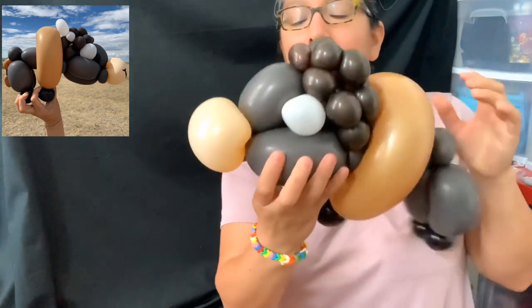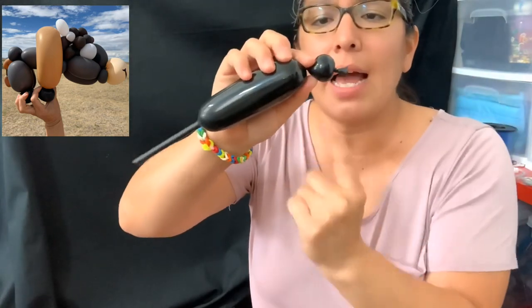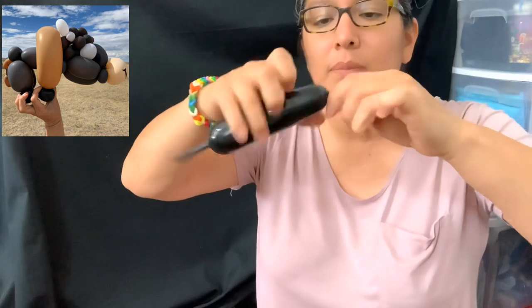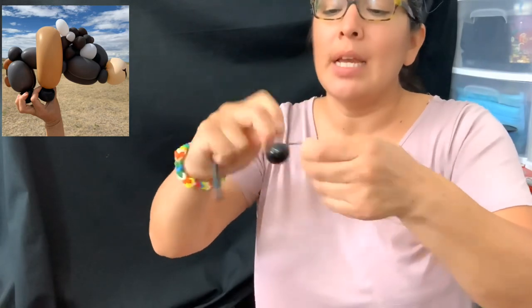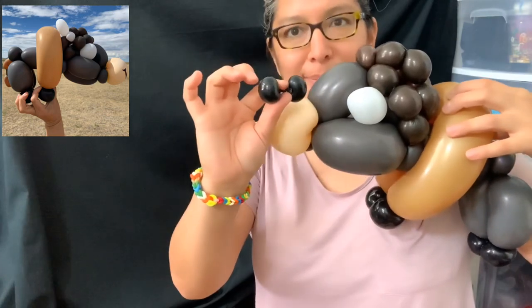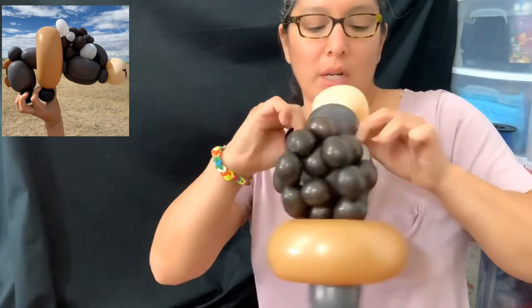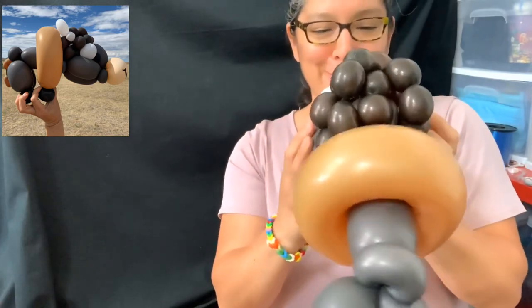Pass the eyeball balloon through here. If you don't want to use a Sharpie, grab a scrap of black 160 — make a one-finger bubble, a very little pinch twist, squish the air, another one-finger bubble, cut, and make another pinch twist. This technique is really cool — you can pre-make lots of eyeballs and keep them in the back. Pass the black balloon through the same place as the white balloon — it gives more attitude to these cute animals!